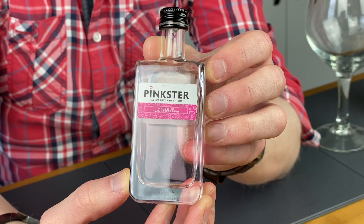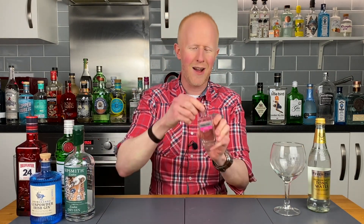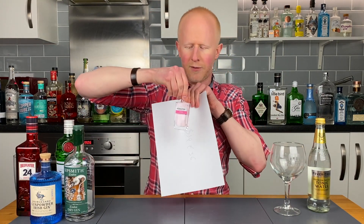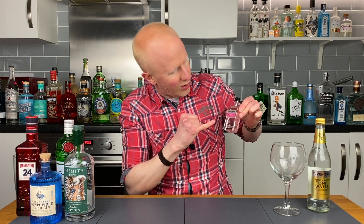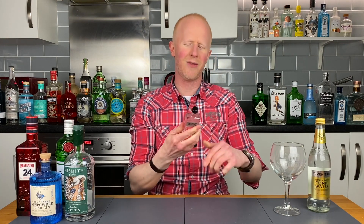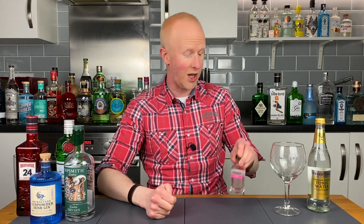I'm very excited about this one not least because I've seen this one out and about in the clubs and it just looks like a lot of fun. I love the look of this little bottle — it is very pink, and it's got this cool sort of insert where you see the gin there with the glass on the outside, making it look like one of those designer perfumes. Hopefully it doesn't taste like one of those!